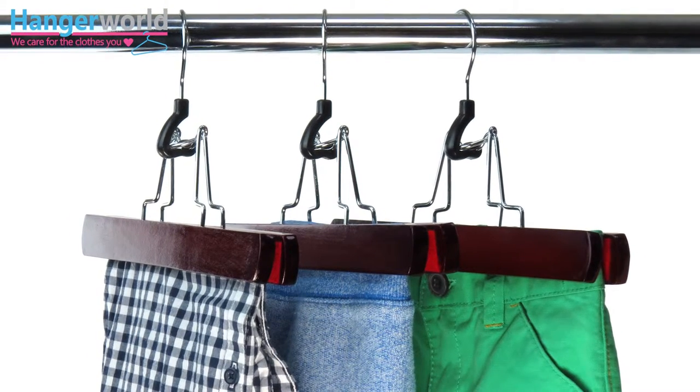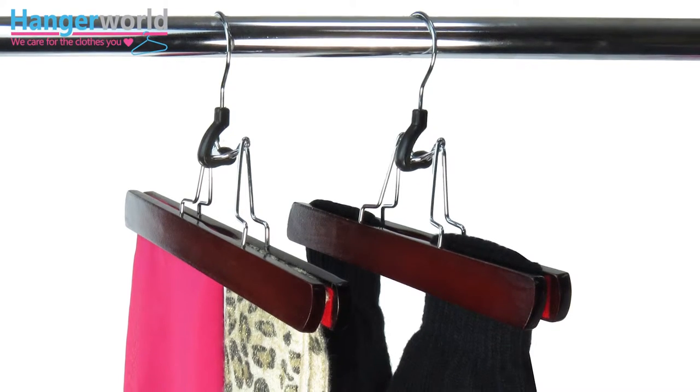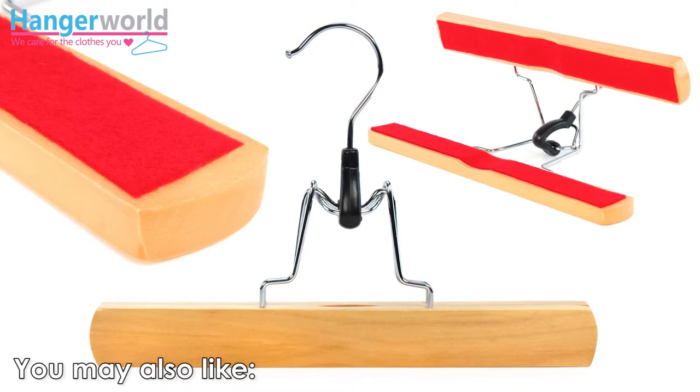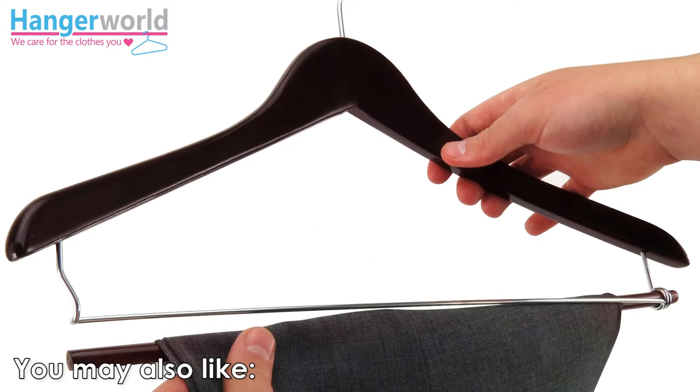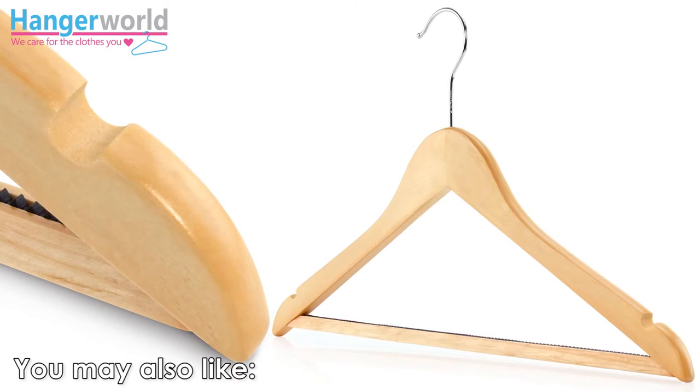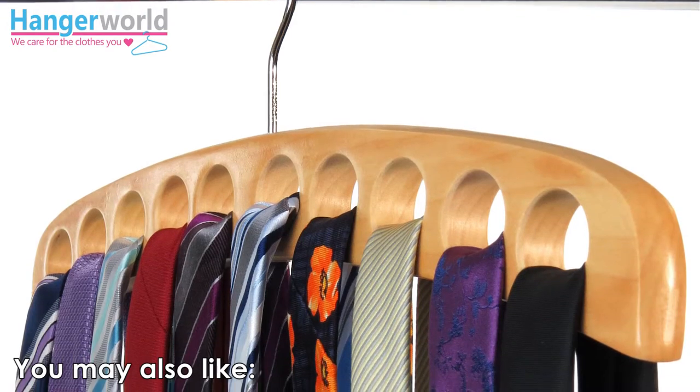This versatile clamp hanger is also great for kids' tops and other smaller items that can be hung upside down — another stylish and simple way to solve your clothes storage headaches and keep your wardrobe looking great. Want organized wardrobes? Think Hanger World.